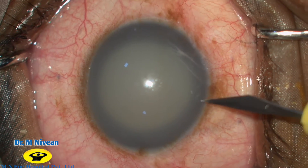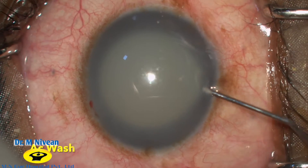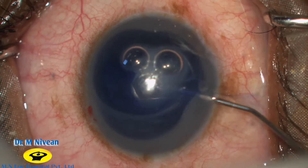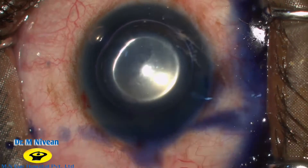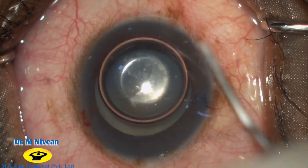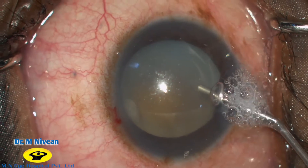The side ports are created, the anterior chamber is washed, and under the air bubble, trypan blue dye is injected to stain the anterior capsule. Viscoelastics are then injected into the anterior chamber.